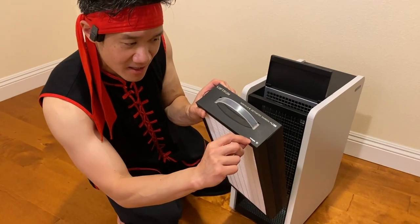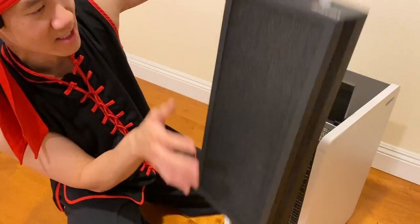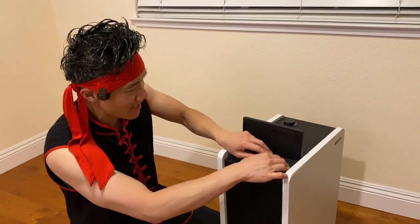Remember when you install it there is a facing-in direction, so you want to make sure that's facing into the unit right here. You slide in this massive filtration system right there and you close it.